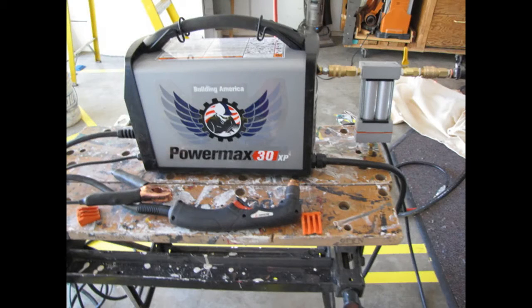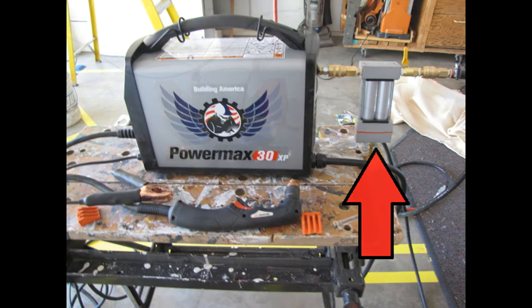A plasma cutter only needs two things to operate: electricity, which is provided from the torch through the metal and back into the ground lead, and clean, dry, compressed air. Make sure you use a filter — don't run straight from your air compressor.